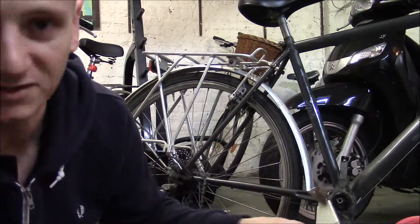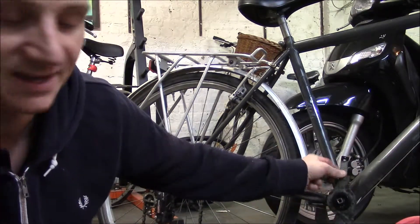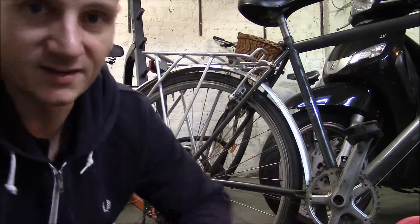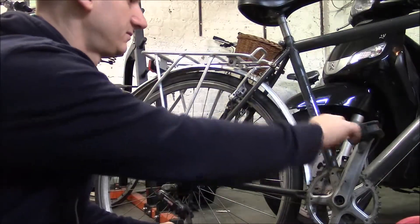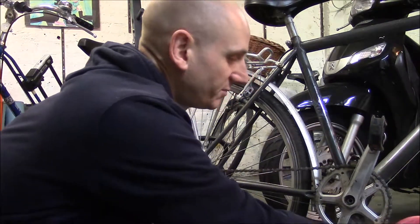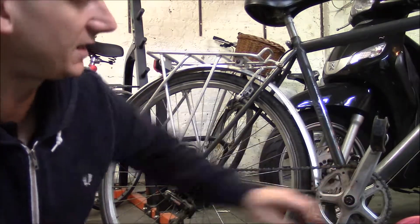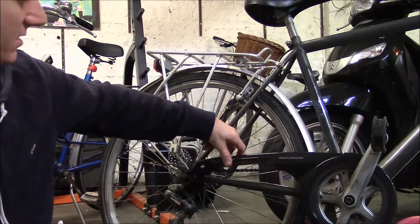Once you've put the holder in, you reverse the process. Put the lock ring back into place and tighten it up. Put the crank back into place. Screw the nuts in and put the cap back on. Here's a good tip: don't forget to put the chain back on as well. Because it's such a long, tiring job, you forget stupid things like putting the chain back on before you do everything. Then put the nuts back in, put the caps back on, tighten it up, and then you can add your plastic cover.